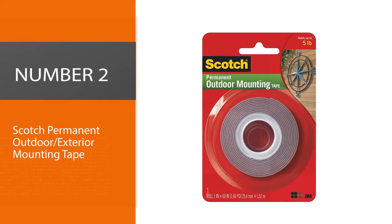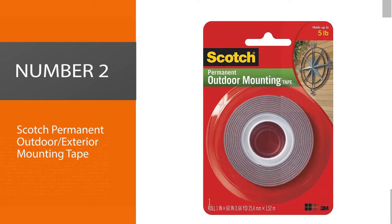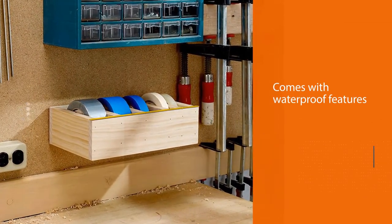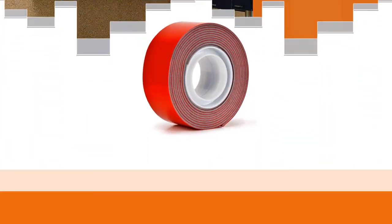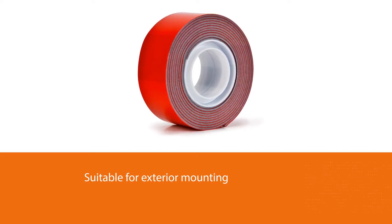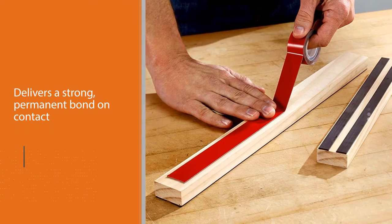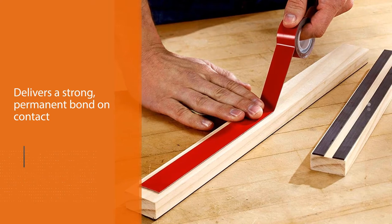Number 2: Scotch Permanent Outdoor Exterior Mounting Tape. 3M is known for making quality products, and their exterior tape is no different. Because it is waterproof, you can use the tape for mounting various outdoor signs and plaques. It holds well and delivers a strong, permanent bond on contact.